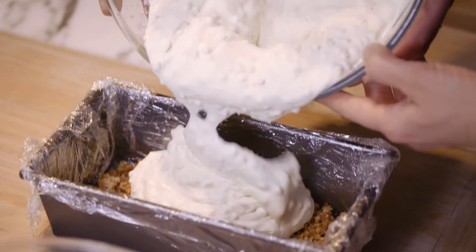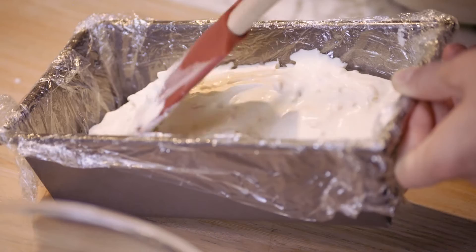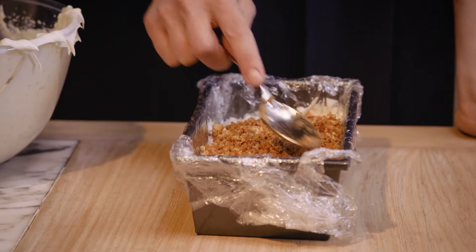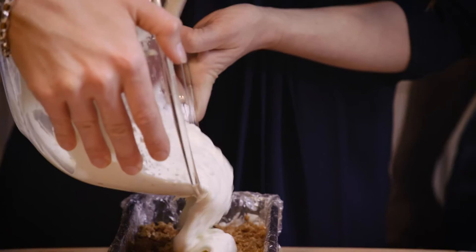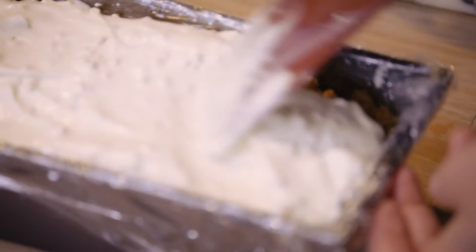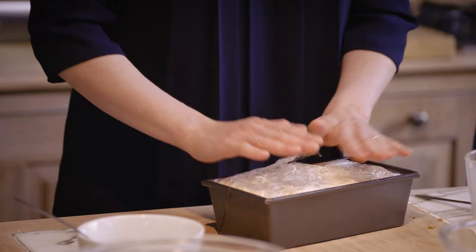Now go with half of the creamy mix. Get it as flat as you can — don't stress too much. The other half of the biscuits, evenly distributed. Spread that out, and then the rest of your creamy mix goes on top. We're going to fold over the cling film layered into a loaf tin. That needs to freeze for at least five hours.